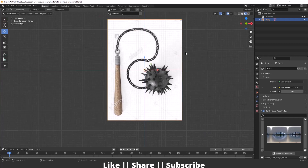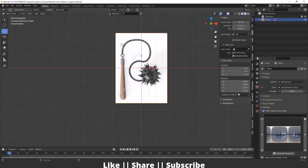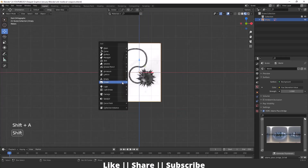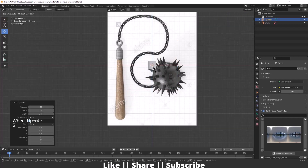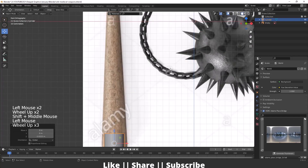So from this reference image, we'll first create the wooden part, then the spiky ball, and then the chain. Before doing anything, I just want to enable my shortcut overlay so you can easily see which key I'm pressing on the left side. Now I will add one cylinder by pressing Shift+A, going to the mesh section and adding a cylinder. I'll scale it and match the cylinder according to our reference.